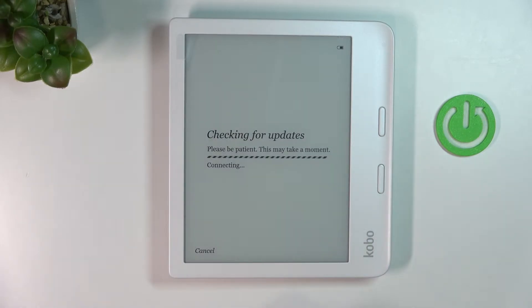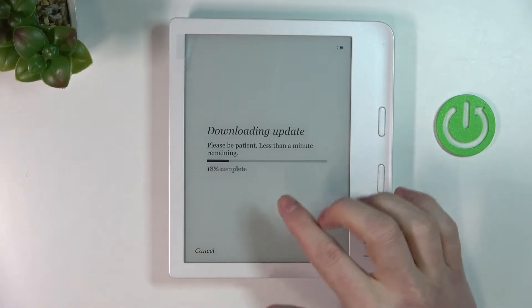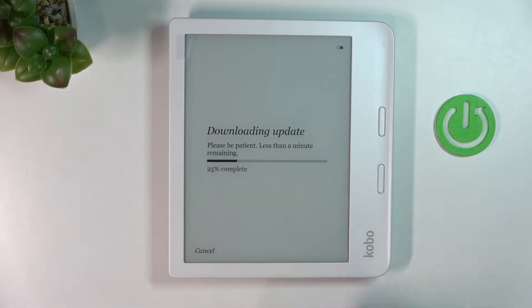Now we're connected and here it will check for some updates — it found one so it's gonna download it. You can see the time and the percentage of how much is complete.